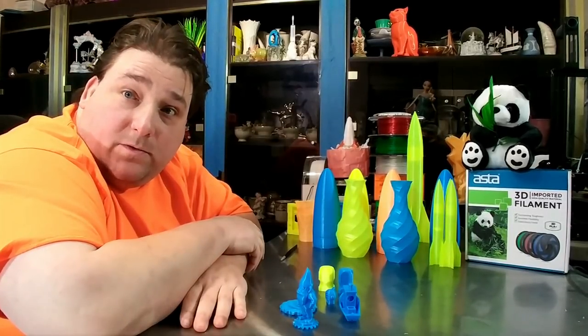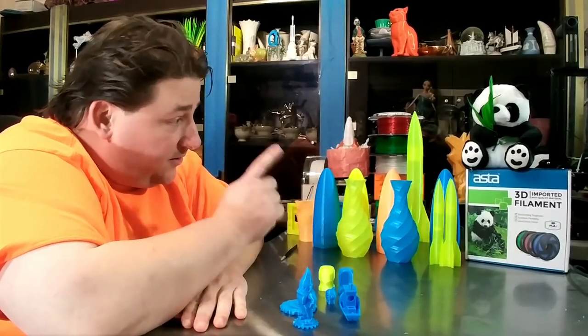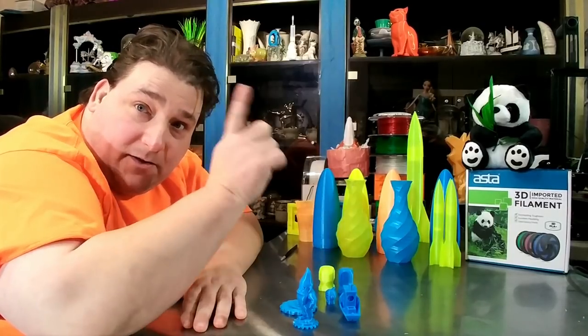I'll play with it and I'll show people how it prints and how it looks. I picked the fluorescent yellow, the fluorescent blue, and I picked their rainbow filament — that's the one you're really going to be interested in.